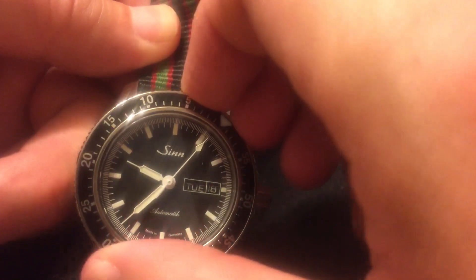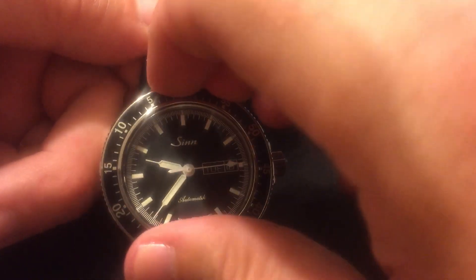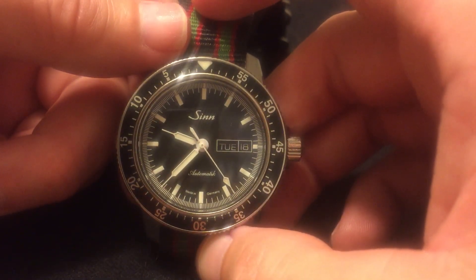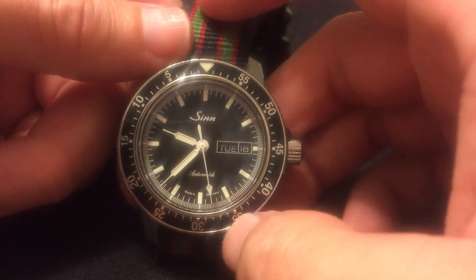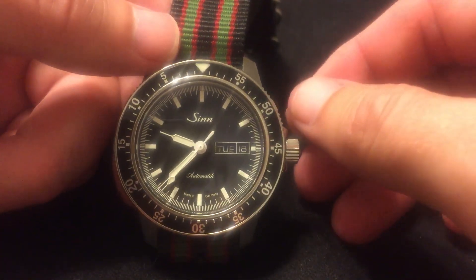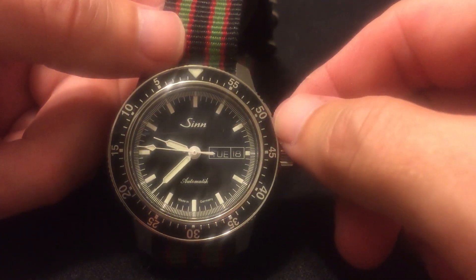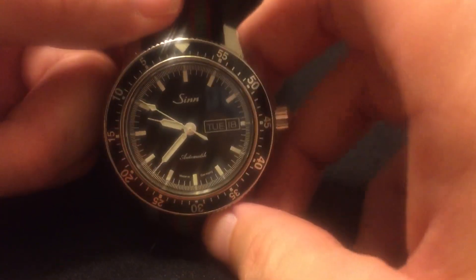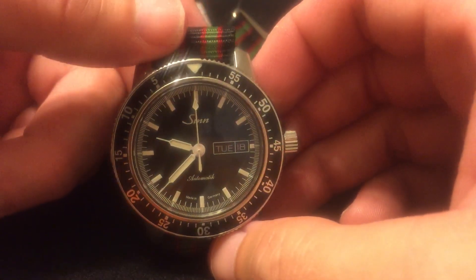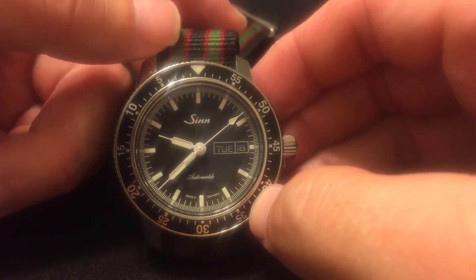It has a bi-directional bezel which works really well — it takes a little getting used to, but it's very smooth. This is a pilot's watch and I believe it comes in at around 200 meters water resistance, which is really good for a pilot's watch. That means you don't have to worry about wearing it to the beach or the pool; you can take it in the water and not have to worry about it. Most of us are desk divers who just like the look of watches, but that depth rating on a pilot's watch is pretty stout.